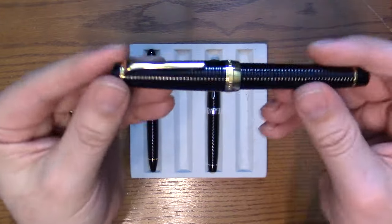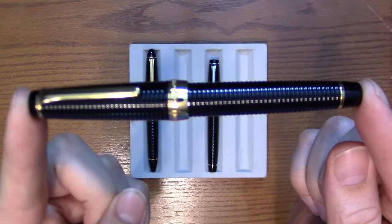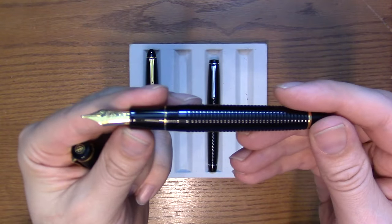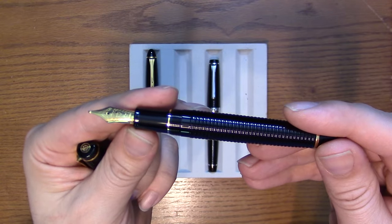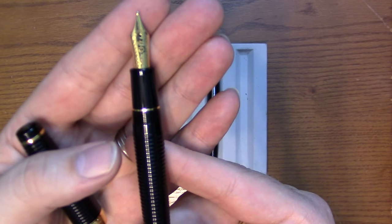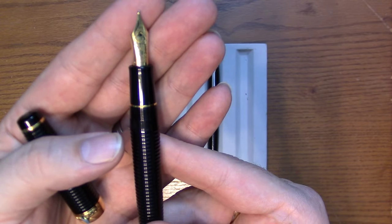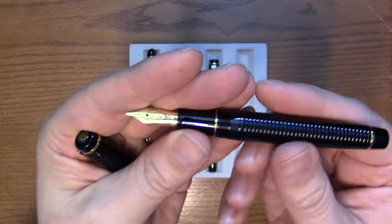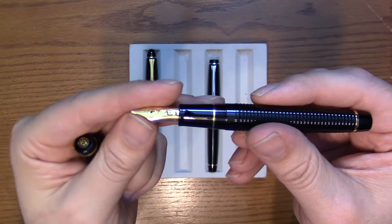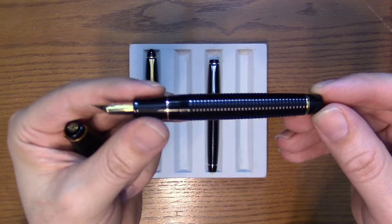The Pro Gear in black — the nice thing about this is the ribbing goes a little bit further to the end of the pen. This one has a Naginata Togi broad nib. All of the Sailor bespoke nibs are 21 carat. This nib provides some minor line variation based on angle, but the Naginata Togi nibs are a little juicier — a little wetter than their non-Naginata Togi counterparts.